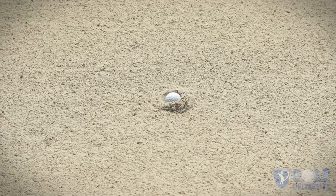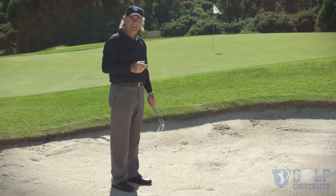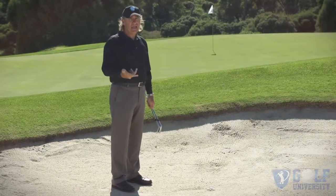Kind of a tricky shot because behind the ball you can see there's a buildup of sand. I'm about 20 meters from the flag here and I'd like to, number one, get this ball out.